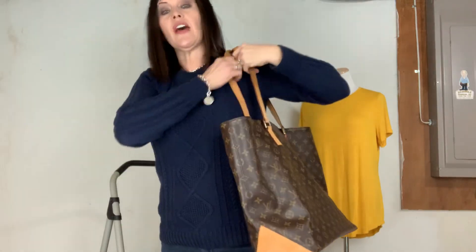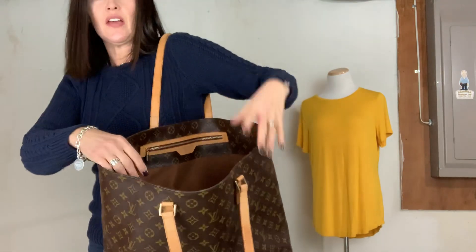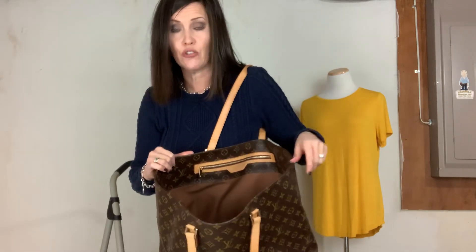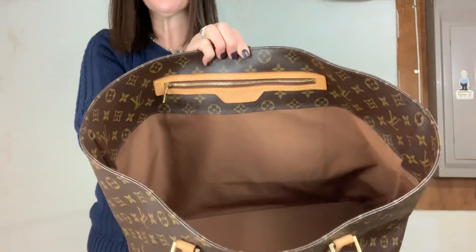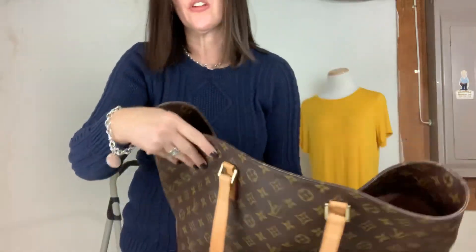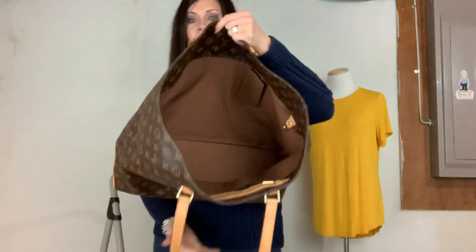You could definitely fit a ton of stuff in this bag. I do want to mention that this bag, as compared to the Cabas Mezzo and the Cabas Piano — those two sizes have a zip closure at the top. The Alto does not. It has no closure at all — no snap, no latch, no zipper, nothing. The canvas just folds over and that's it. She's just wide open, got a big old mouth.